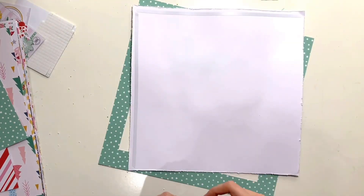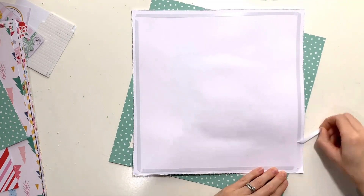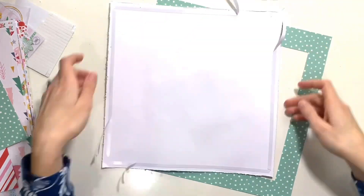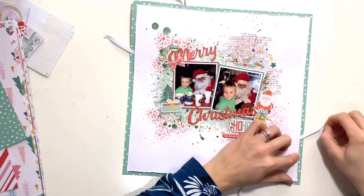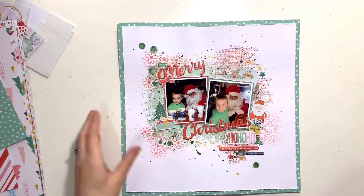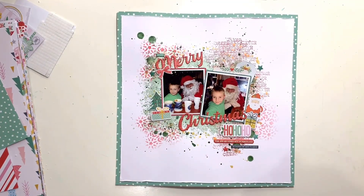This is really easy to do — just add some double-sided tape all the way around the back, then peel off two diagonal corners, get that stuck in place, and whip the strips off. There you go — my layout is in place and I'll give you some close-ups in a sec.